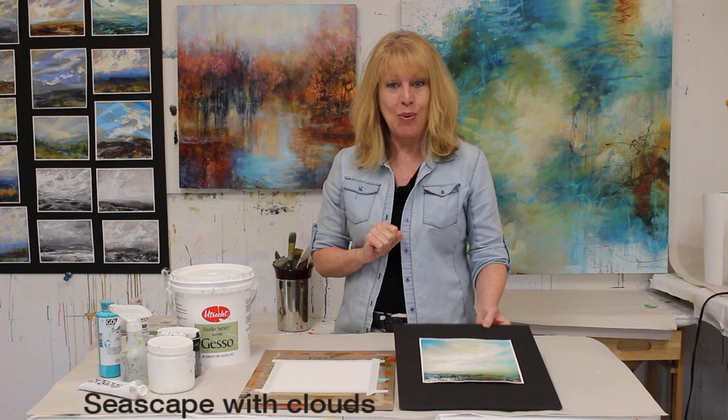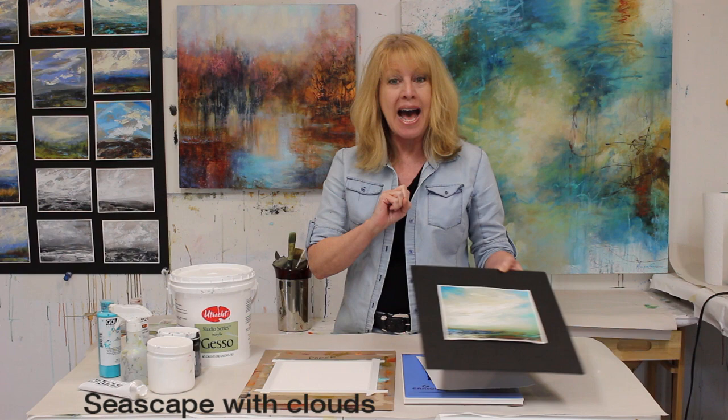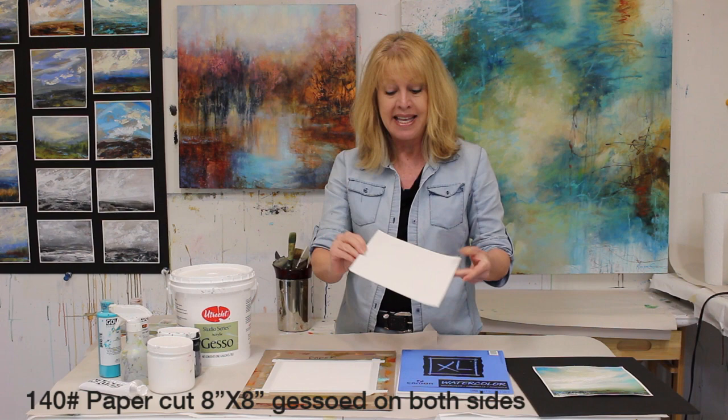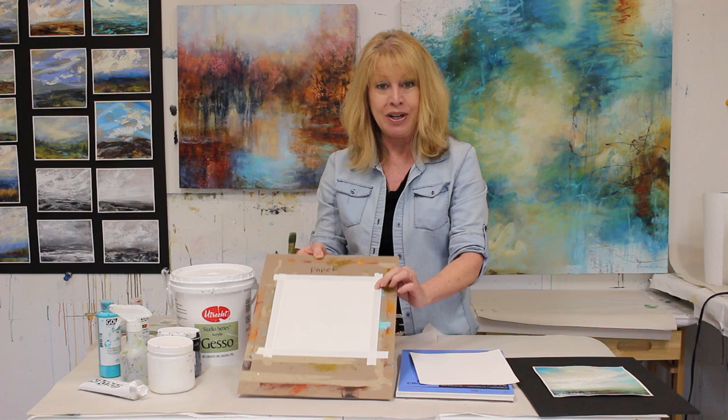Hello! Welcome to my studio and to another Art in Action with Monique. My name is Monique Carr. If you watched last week's video, I did a seascape painted on a canvas. But today I will paint a similar scene but on watercolor paper. I cut a piece of paper 8x8, sewed it on both sides, and taped the paper on a cardboard.